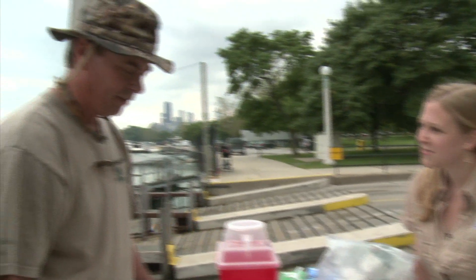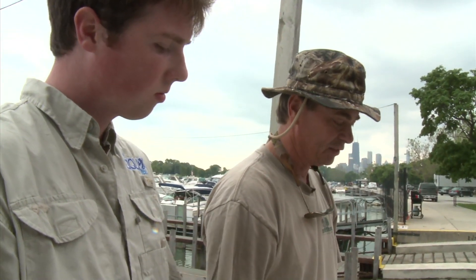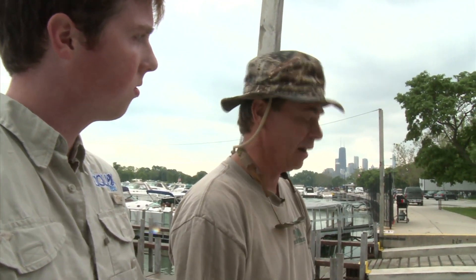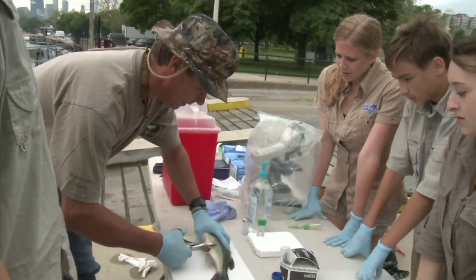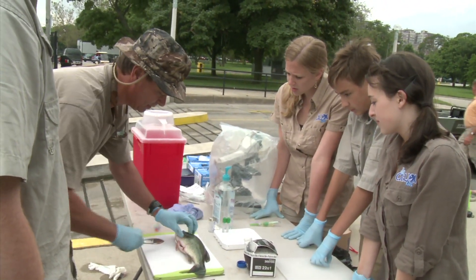Why do we have to do this? We've got some bigger fish that won't fit in the packaging to be UPS overnight air freighted. So we're going to extract the spleen, the kidney, and the heart and just send the organs in. Those are the target organs for VHS testing. They'll be sent to the diagnostic laboratory in Maine and they will test for the VHS virus. We're going to cut a little window out of the fish — we're going to go up to the lateral line, across the stomach, through the isthmus of the gills.